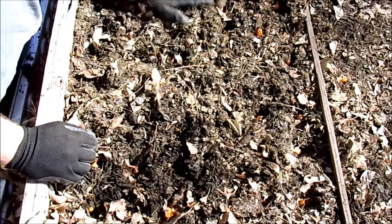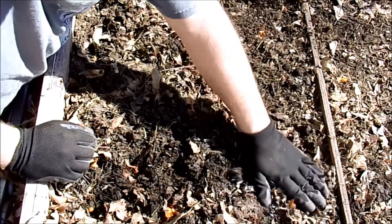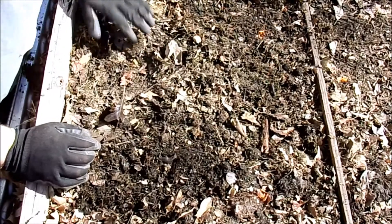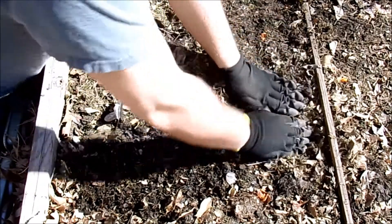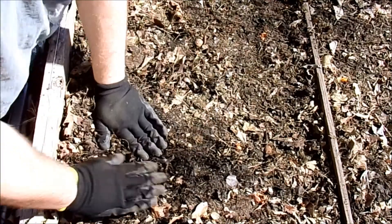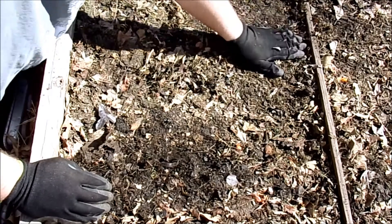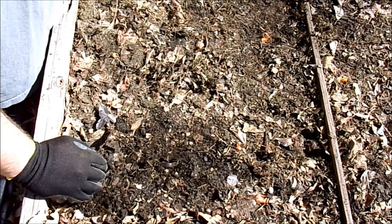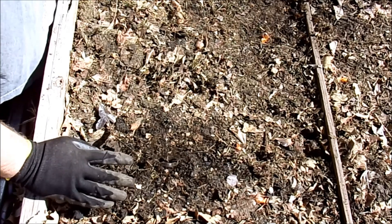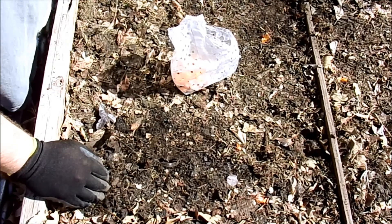Now that I have these four squares all planted, I'm just going to take my hand and make sure they're nice and covered up, and then I like to give it a little press down. Normally I would go ahead and give these a good drink of water, but it's supposed to rain either Friday or Saturday, so I think they'll be good till then. Now I'm just going to do the exact same thing with my white onions.